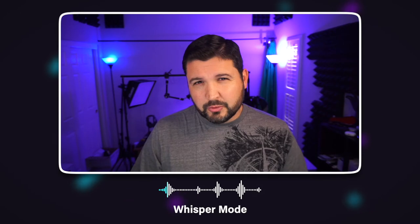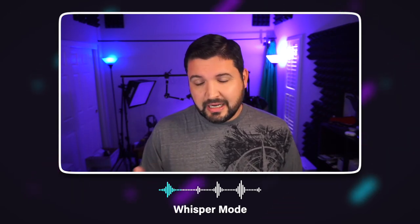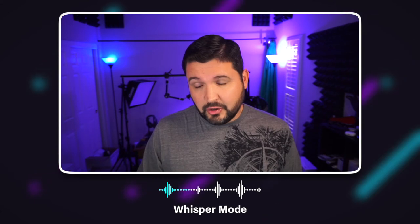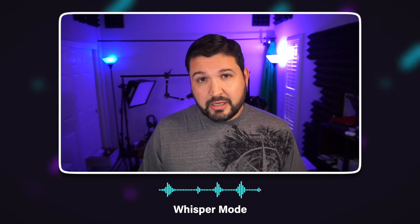Now I've switched it over to the whisper mode. I'm speaking significantly quieter, as if I were trying to be quiet in a room. My position is exactly the same, but I've definitely lowered my voice volume to see what this picks up. This mode is for when it's nighttime, you're gaming, you don't want to make a fuss, or there are people in the room and you don't want to interrupt them — but you still need to be heard by your team. That's what this mode sounds like. Now I'm going to switch it over to the stereo mode.